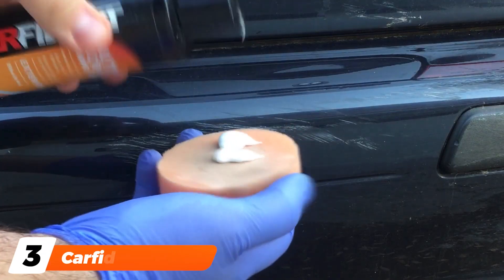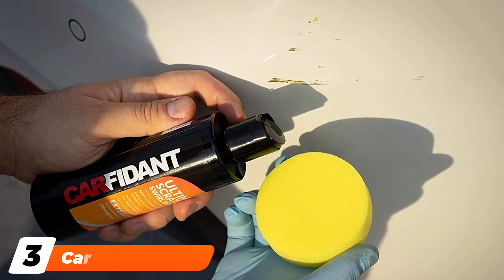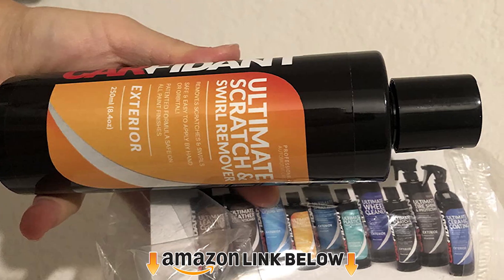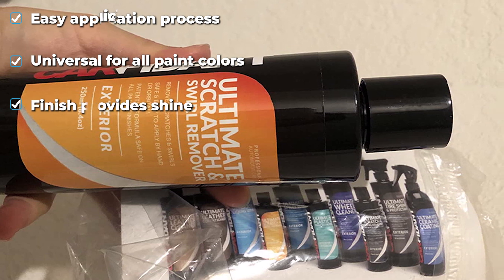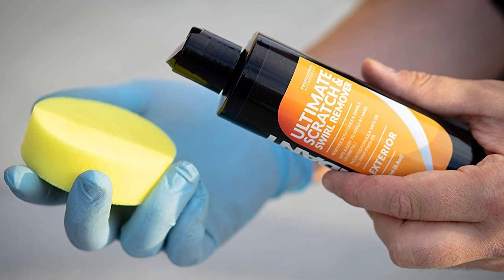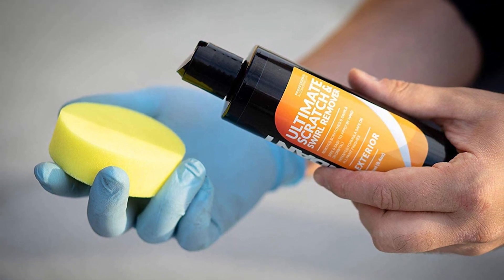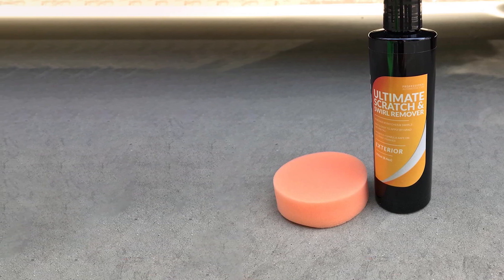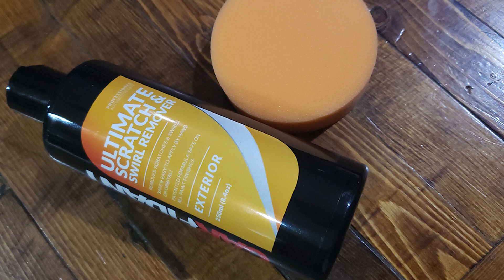The number three position is held by Carfidant Scratch and Swirl Remover. When the scratch is shallow and small, a scratch and swirl remover will do the trick to restore your paint job to its original quality. It's absolutely universal since there is no color that needs to be matched, and super easy to use, delivering great results in a short amount of time. An included buffer pad makes applying the specially formulated product a simple task, erasing the scratch in the process. Another great benefit is that it can restore the gloss and shine of your overall paintwork. Application to non-damaged areas will result in the removal of water spots, oxidation, dirt, and other contaminants, making your car shine like new.